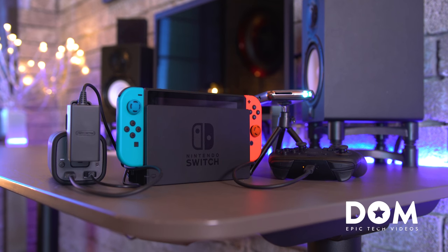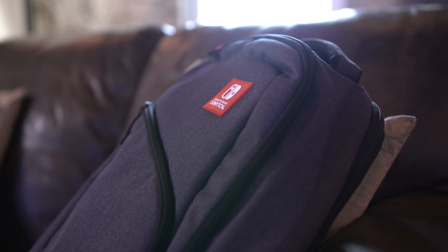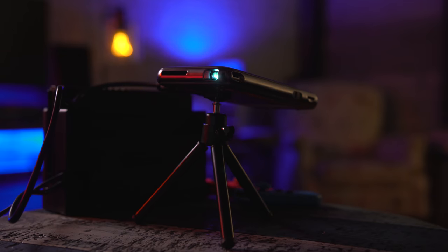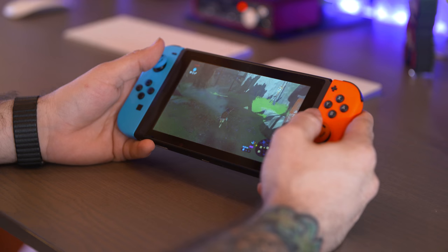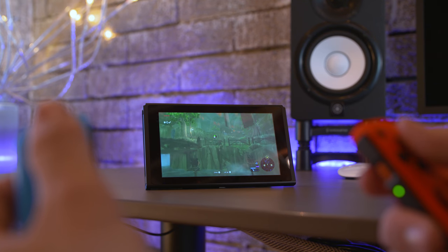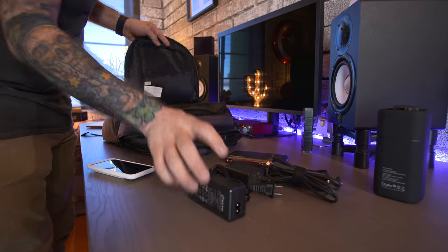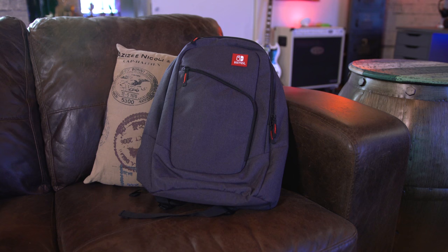What's going on everyone? This is Dom, and this is the ultimate portable Nintendo Switch setup. The Nintendo Switch is known for its portability features, but that's mainly if you want to play on its small 6.2-inch display. Luckily, there's an easy way to bring your entire Switch setup anywhere — power and big screen included — and it all fits in one bag.